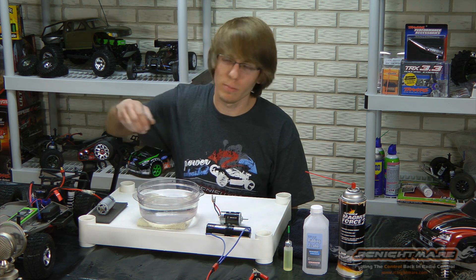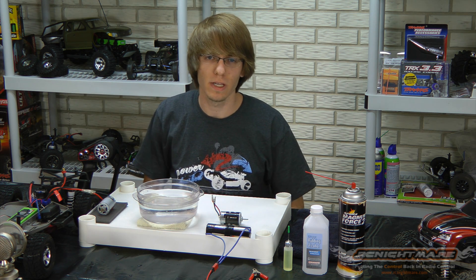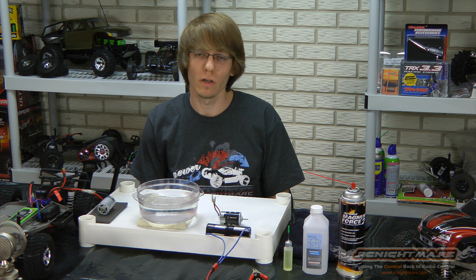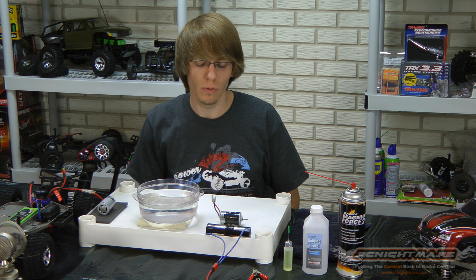Hey guys, BSRC here with RC Nightmare. One of the most common complaints I get at the hobby shop are stock brushed motors burning out too quickly. There's a lot of reasons you can burn one of these out, be it from overheating or contaminating, but doing a proper break-in will give you the best chance at a long lifespan and more power. So we're going to talk a little bit about the two most common breaking methods you can do for a brushed motor.